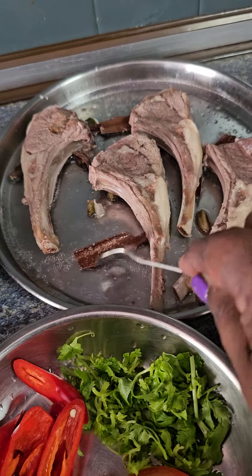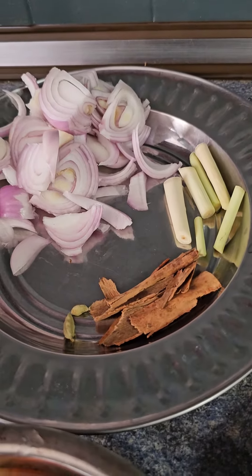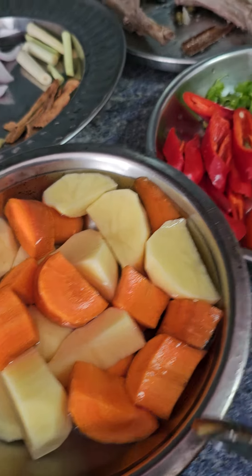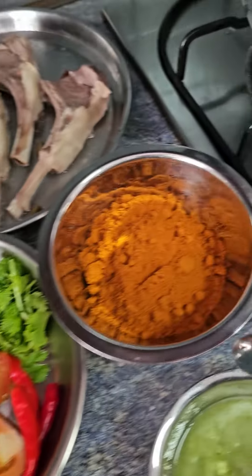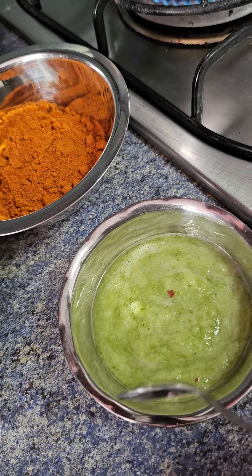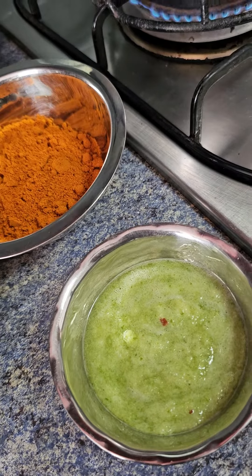I just cook some cinnamon over here, 2 large onions, sirai, cinnamon and cardamom, 2 cardamom. I have some potatoes and carrots over here, coriander, red chilies, tomatoes, meat curry powder, ginger, garlic, green chilies and onion paste.